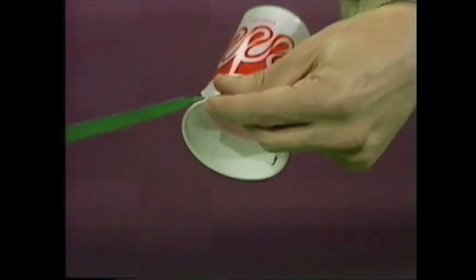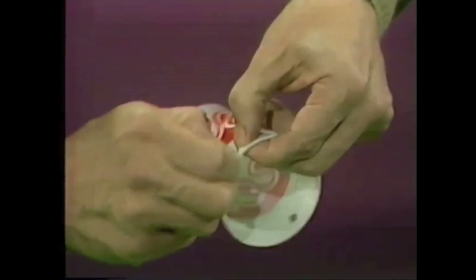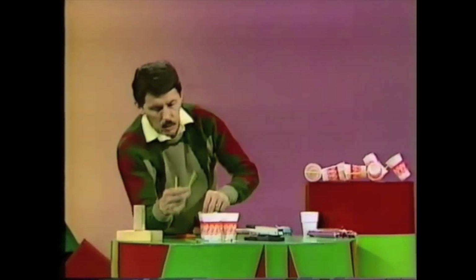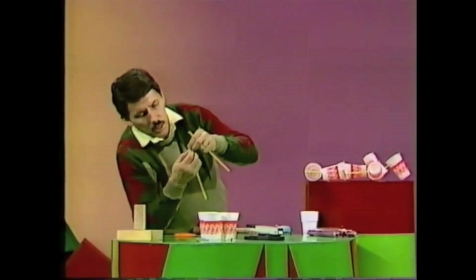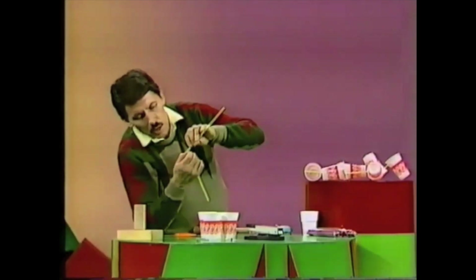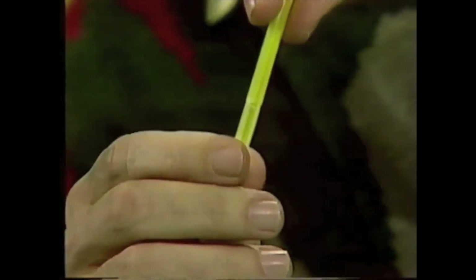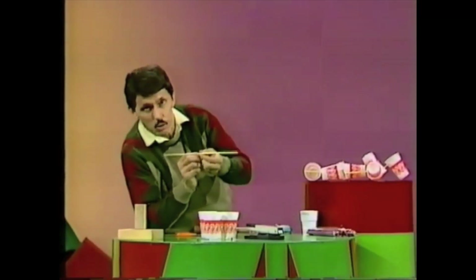These cups are going to be used to catch the wind and cause the whole machine to spin around. Now take two of the drinking straws — let's say the yellow ones — and jam one inside the other. You may need to press the end together on one and force it into the other, pushing them so they overlap by about three centimetres, making a very long straight straw.